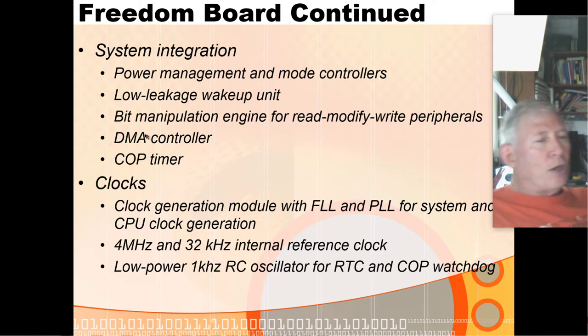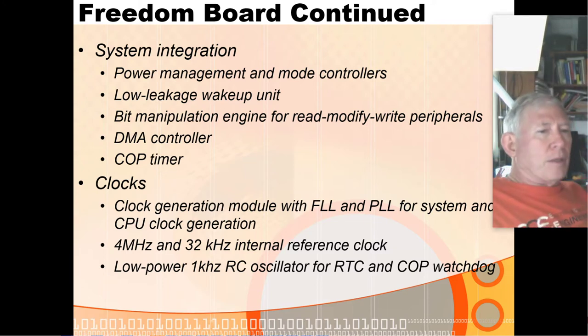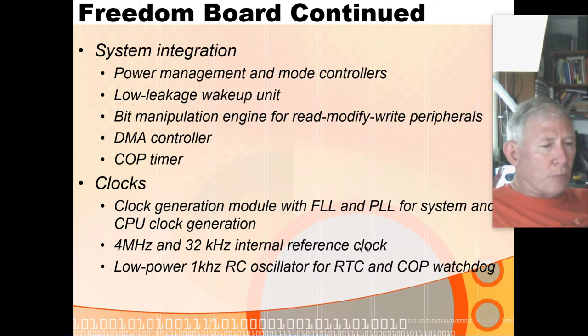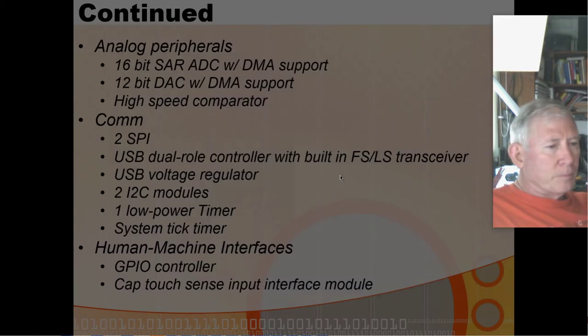It also has a watchdog timer — they call it a COP timer, which stands for computer operating properly — but it's the same idea as a watchdog: a module that can reset the chip if it gets hung up. It has an extensive system clock generation module able to use frequency lock loops and phase lock loops with external circuitry to generate all sorts of internal clocks. It also has some built-in 4 MHz and 2 kHz internal reference clocks, plus a low-power 1 kHz RC oscillator for real-time clock and COP timer functions.